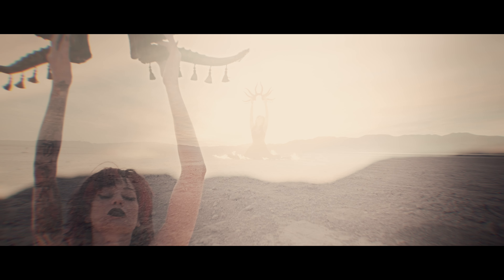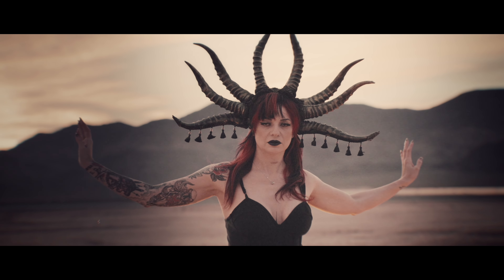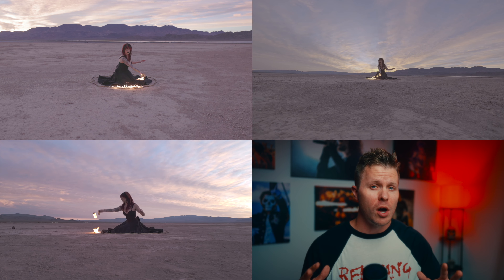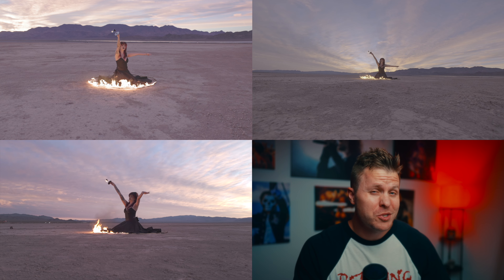That came out really rad considering we only had one chance to shoot it before that fire skirt burned itself into oblivion. And all the cameras did their part — every single camera held on to focus really well and all the footage looked great. So now let's compare all the footage from all the cameras set up on tripods: the Canon R6, the Fujifilm X-H2S, and the DJI Osmo Pocket 3. All footage was shot in each camera's respective log profile. Without labeling any of these, can you tell which is which?